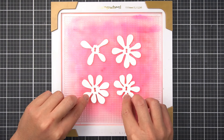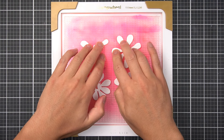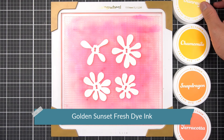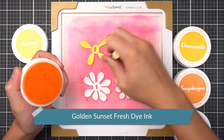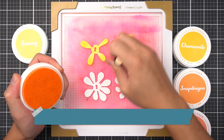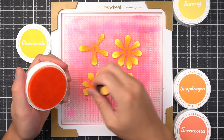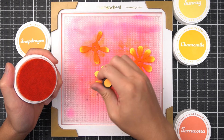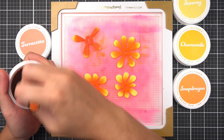There is a paper version of the beautiful zinnia in the Craft Flower Zinnia Layering Die Set. To color this flower, I'm using the Golden Sunset Fresh Dye ink bundle, making gentle gradients on the petals just like the camellia. I'm starting with a base of Sunray, then Chamomile, Snapdragon, and finally Terracotta.